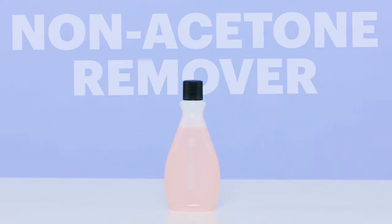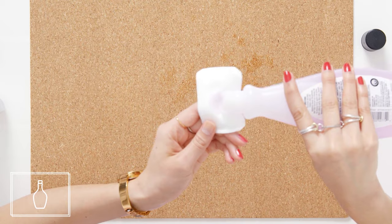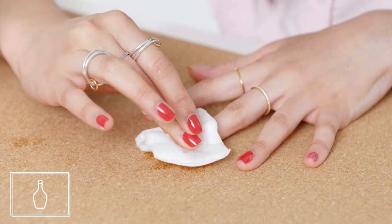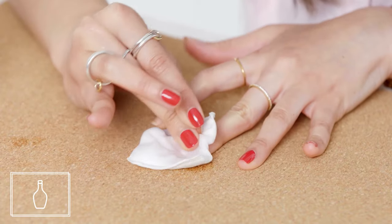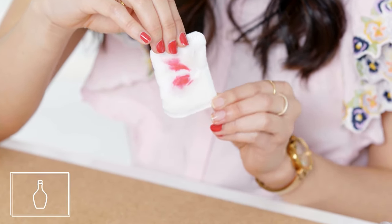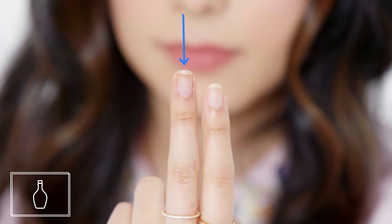Next up, let's look at non-acetone remover. Non-acetone polish removers usually contain ethyl acetate as their active ingredient, and they were actually developed for use with nail extensions because harsher acetone can make those extensions become brittle and lift. Using non-acetone nail polish remover is pretty much exactly the same as using acetone nail polish remover. You're going to dampen the cotton pad, place it on your nail, and then wait for about 20 seconds instead of 10 seconds before you start rubbing it off and removing that nail polish. Overall, I'd still choose acetone nail polish remover because I don't use it that often and I'd rather get the job done quickly, but it's a great option if you have brittle nails and you're worried about them breaking and splitting.